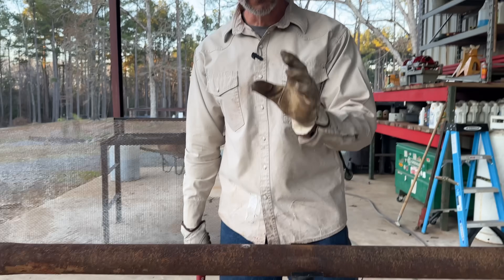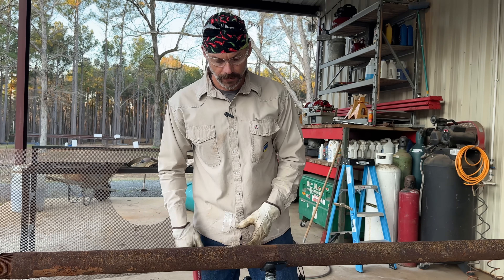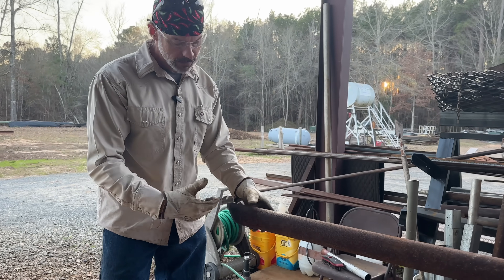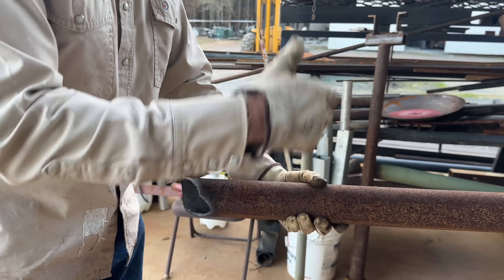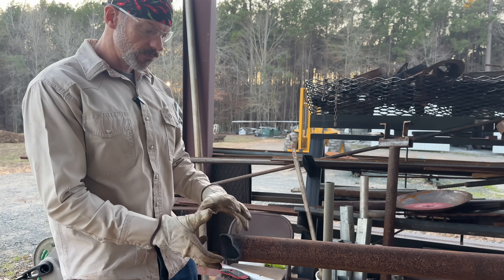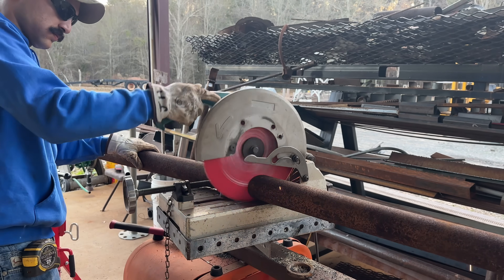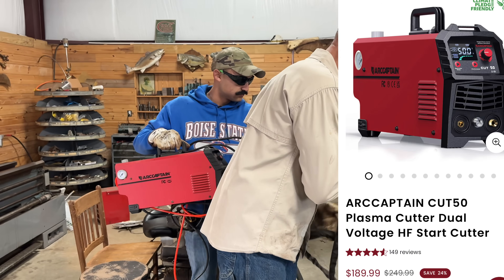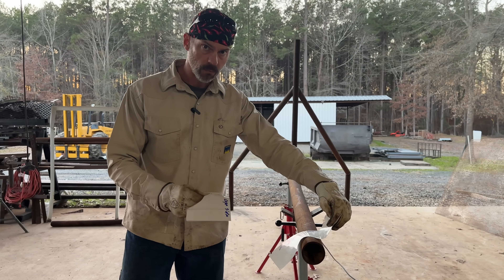Now we're going to put this side in the chop saw. If you don't have a chop saw, you can put your 22 and a half wrap-around on it and cut it the same way. It's really helpful if you have somebody over here, but you can walk over and look. This is kind of a tricky cut but it doesn't matter — like I said, that 22 and a half, you can roll it around and nobody's gonna know the difference. So we're gonna use the Arc Captain plasma cutter. I've really been impressed with this thing; it's done a great job. We use it quite often — there is a link in the description if you're interested.